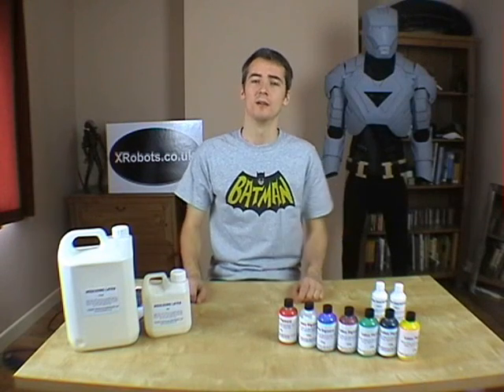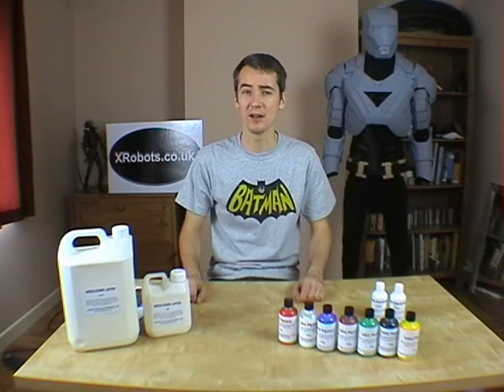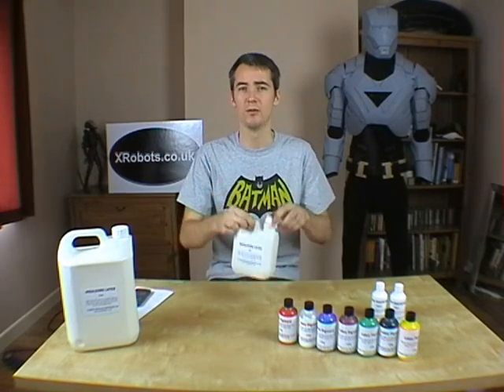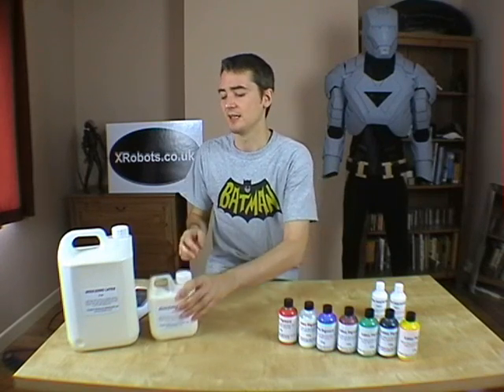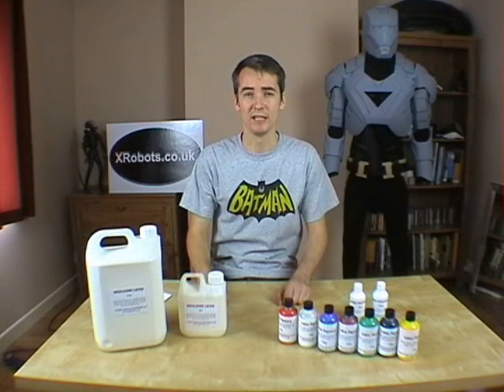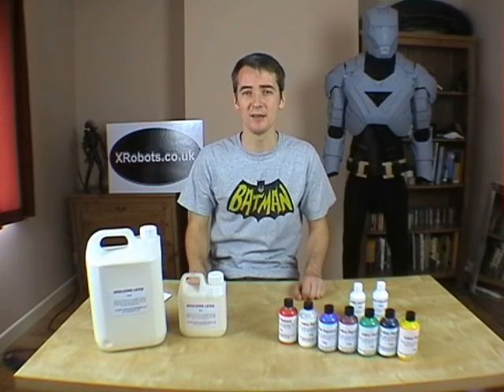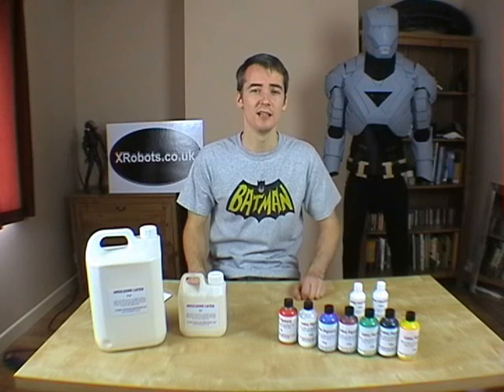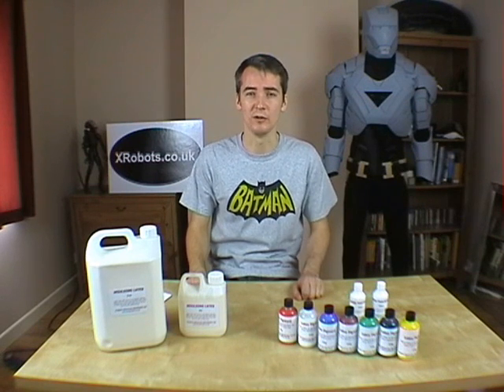What is latex and where does it come from? Latex comes out of a rubber tree, typically in Malaysia, and it's then imported to the UK or another country, where the manufacturer cuts it typically with ammonia. It's quite smelly because latex is air drying — it doesn't have a catalyst to set like silicon rubber. It's cut with ammonia so that it dries quicker than it would if it was just full of water.